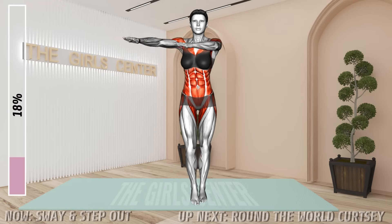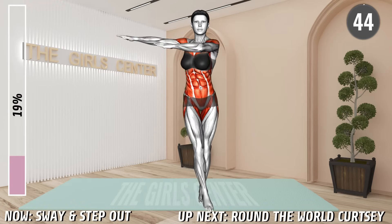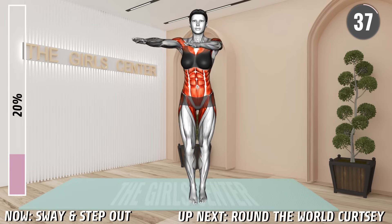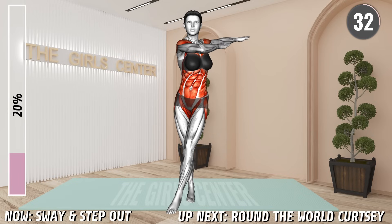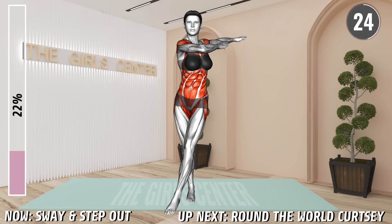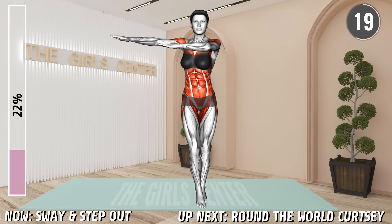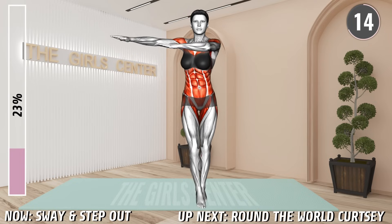Next exercise. Stand shoulder width apart and raise your arms in front of you at shoulder level with your palms facing down. Now step with your left leg forward across the right and tap the floor with your toes. At the same time, swing with your arms across your chest toward the left side. Return to the starting position and then step with your right leg forward across the left, tap the floor and swing with your arms across your chest toward the right side. Return to the starting position and repeat the pattern.